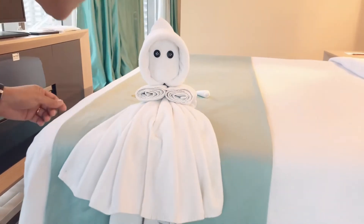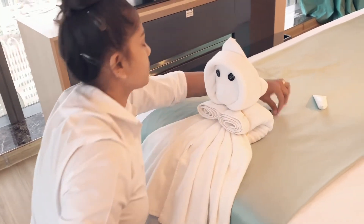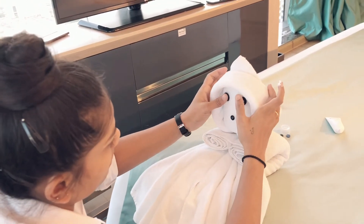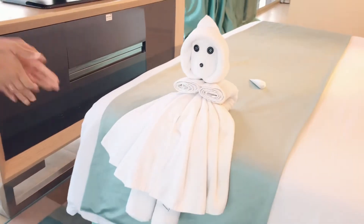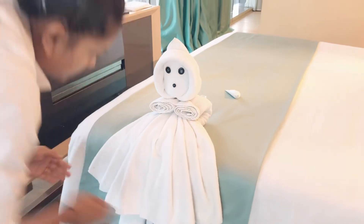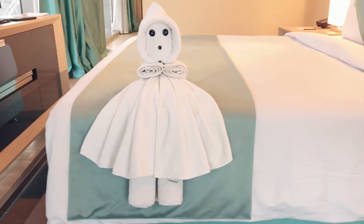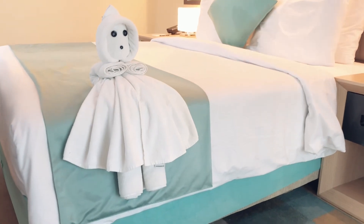Our doll is finally ready. Just give it a last stretch — if there is anything loose or not up to the mark, just make it nice. Our baby doll is ready. We can use this towel art to make any guest happy, or if there is a new check-in, we can always make this doll and get a very good review — very positive comments from guests. As you can see, it looks perfectly like a doll sitting on the bed. Thank you all for watching our video, see you next time.